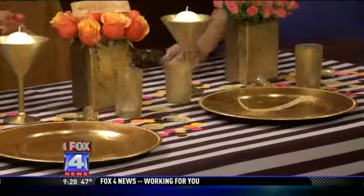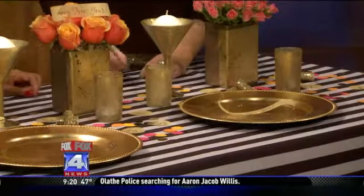Confetti is kind of symbolic of New Year's Eve festivities. I actually made this confetti — it wasn't store-bought. I just bought paper and hole-punched it, so super easy, something you can do yourself that doesn't take a lot of time or thought.